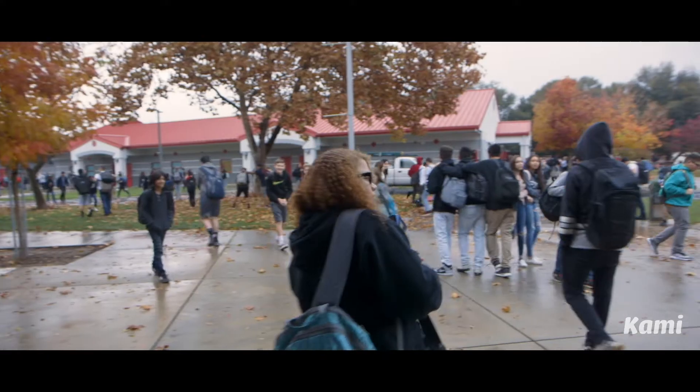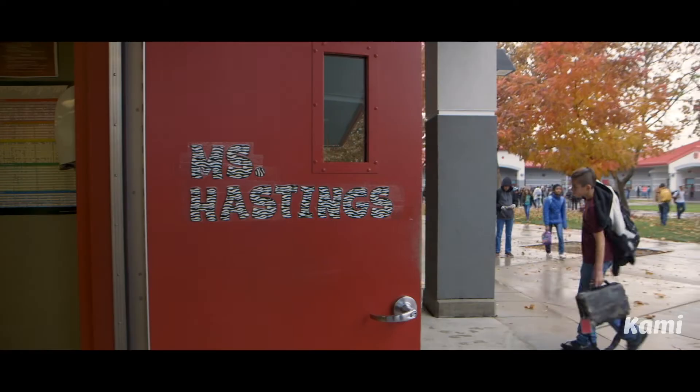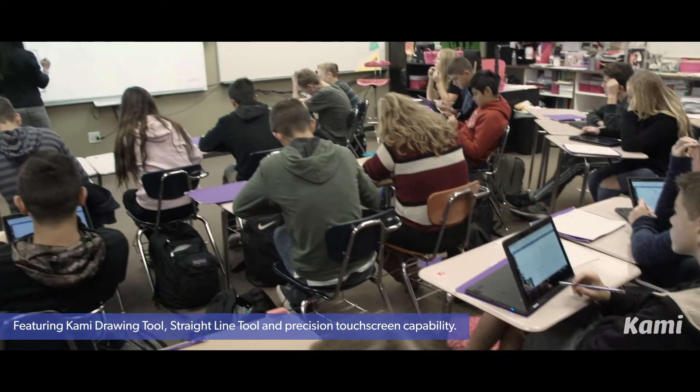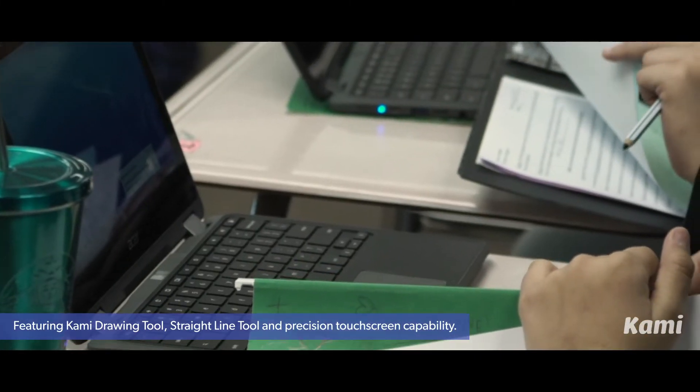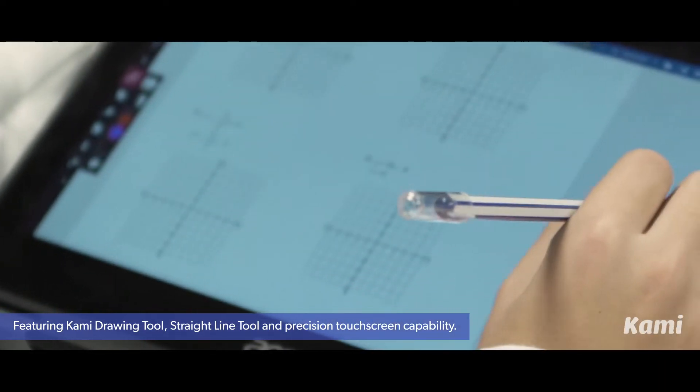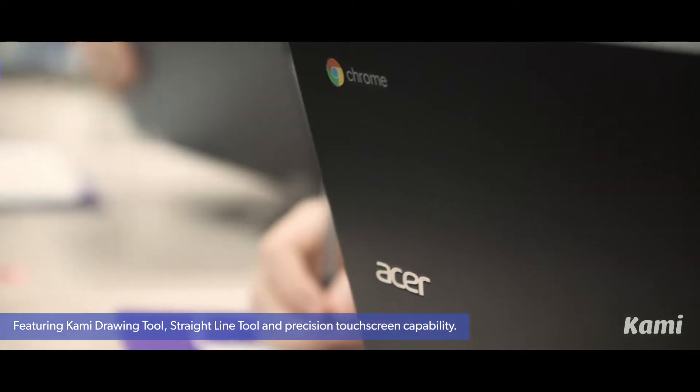The first day we were using the Chromebook tablets in class, I sent out a PDF to the class through Google Classroom, just anticipating that they'd all be able to write on them — but they couldn't. So I scrambled the internet looking for something to allow the students to actually write on the PDFs without having to buy an expensive PDF writer, and stumbled across Kami.